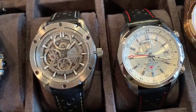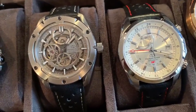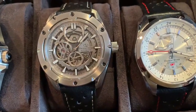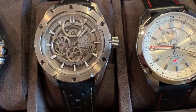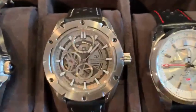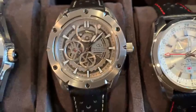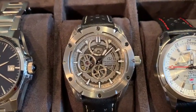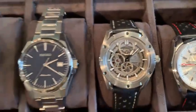Nice, full skeleton — front and back, actually. The back is also full skeleton. You can see the heartbeat. There's a power reserve on the top, and there's the second — or is that a date? Let me just take a look. No, it's a second dial.